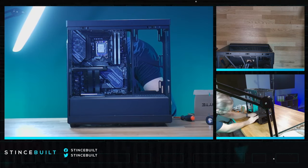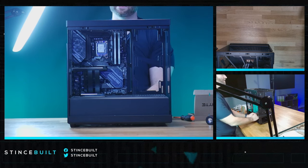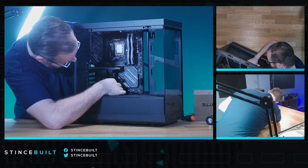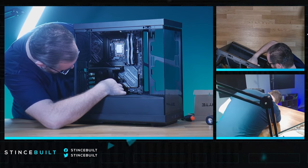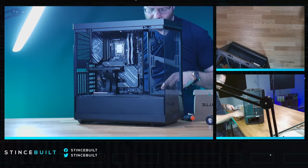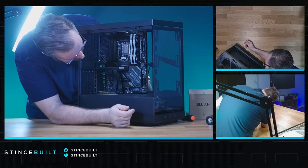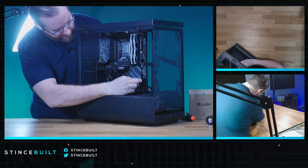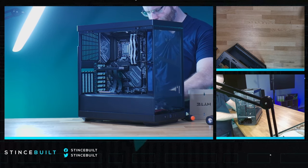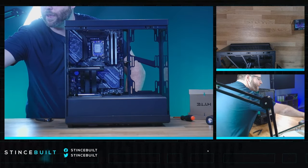Start working on the front panel connections. There is a fan on the bottom for intake as well — people don't always see it — so there will be three intake fans and four exhaust fans. Two of the intake fans will be 140mm, so plenty of airflow. Navigating these cables to get to the fan headers is probably the hardest part. Next, working on the Type-C and USB 3.0 headers, then front panel connections before moving on to the power supply and fans.